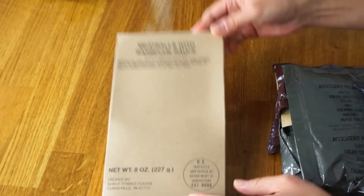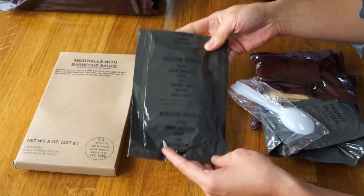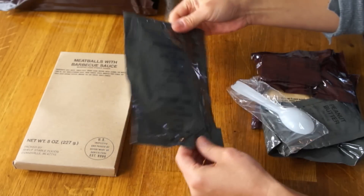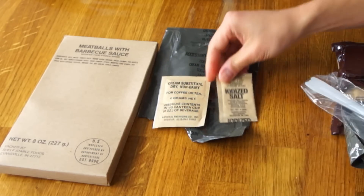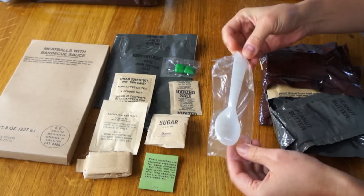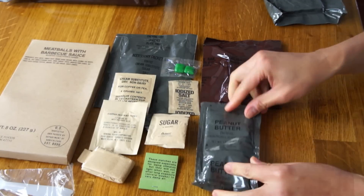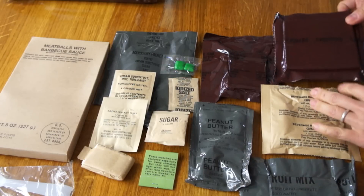Look at this! Meatballs with barbecue sauce. It comes in its little cardboard box. It comes in an accessories pack A, which I've been calling a sundries pack, and instead of being in a clear packet, it is in this kind of khaki color. Let's open that real quick. Cream substitute, salt, instant coffee, sugar, gum, one tiny spoon — that's like a children's size spoon — chocolate covered cookie, some peanut butter, fruit mix, beverage base powder grape, and some crackers.